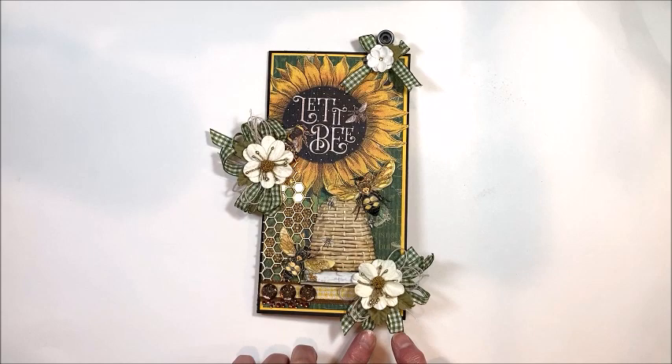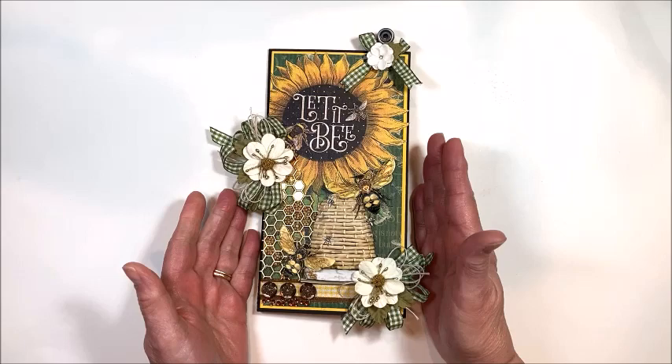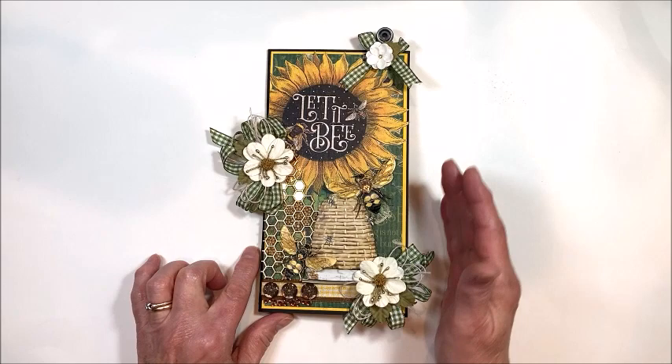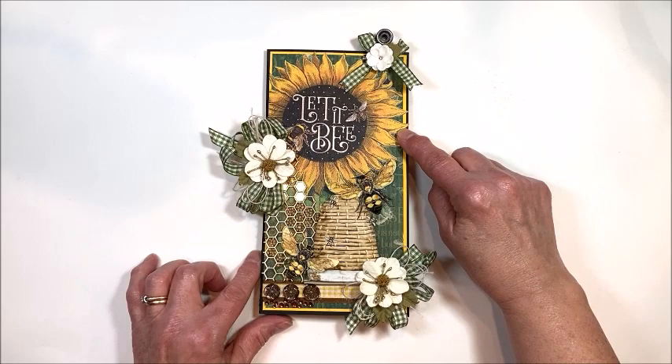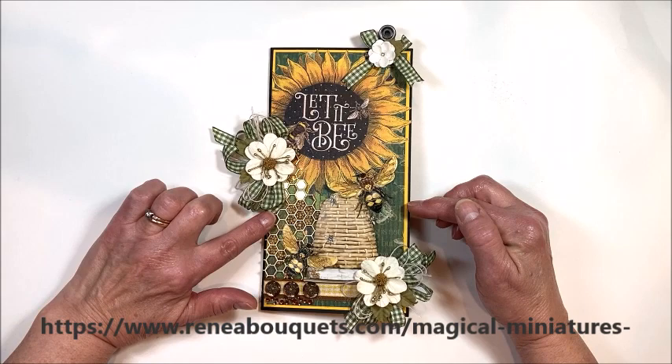I've used the ribbons in the Ribbon Club collection. Here's this pretty green plaid, and then I've layered the yellow over the brown down here to create a border. This is a slim line — sort of a modified slim line. It is four and a half by eight and a half, and I've fussy cut from the 12 by 12 paper this large sunflower, then layered in some Renée Bouquets, this beehive, these beautiful lemon bees, and her beehive background.